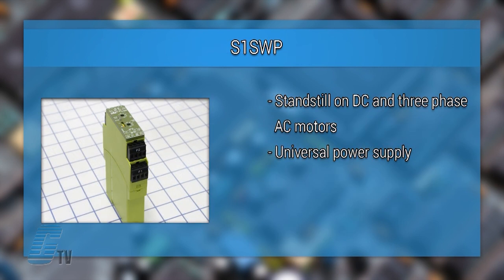The S-1SWP is a standstill monitoring relay for standstill on DC and three phase AC motors. There is one unit type with universal power supply. It can signal when a frequency drive has failed or when a drill spindle has stopped when used with these applications.